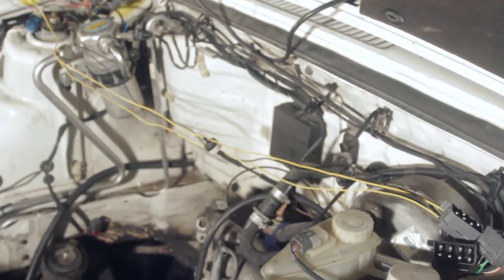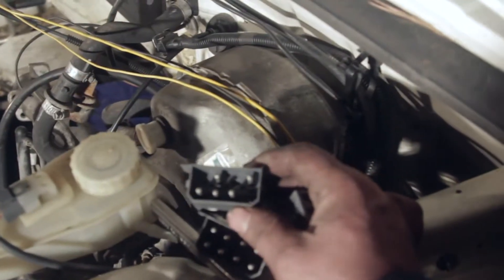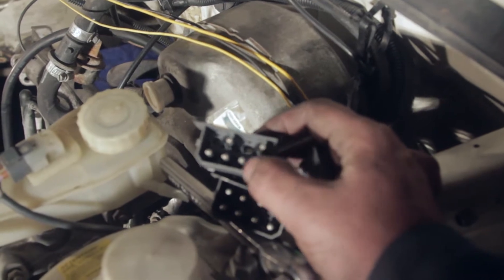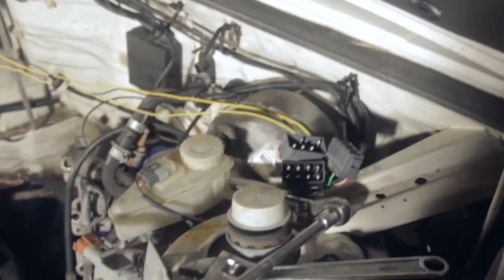I compared the turbo harness to the body side of the naturally aspirated harness, and contrary to what I thought I read, they are completely different. There's a correct number of male and female plugs on each side, but that's about where it ends. Some of them have different amounts of pins. The ones with the same pin count — like this one on the turbo — it's four on the bottom, one in the top middle left. So I'm not really sure how to go about this; I'm going to look it up when I go inside.